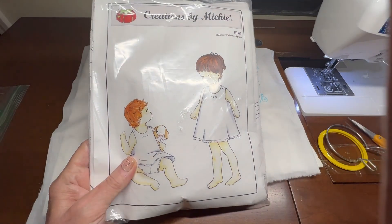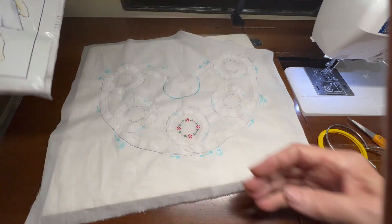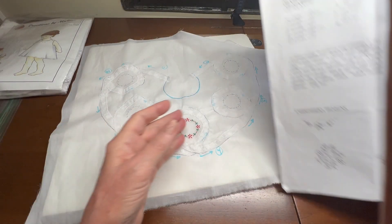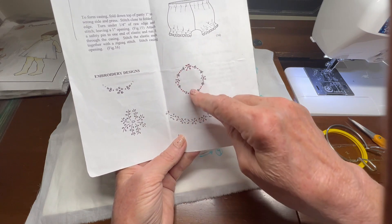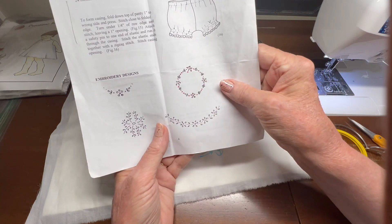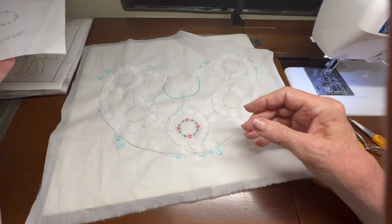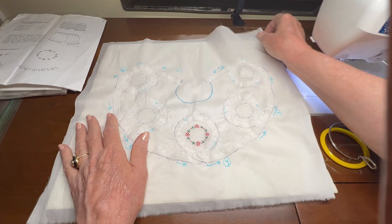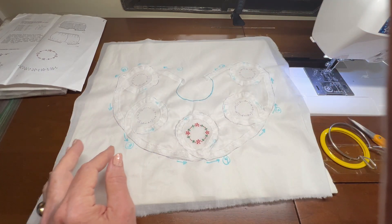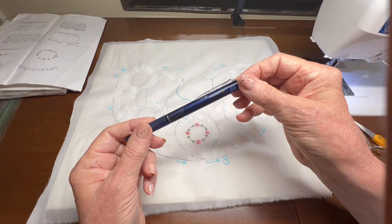The embroidery design I'm using actually comes out of this pattern. Let me zoom out for a minute — it's by Creations by Michelle, number 141. Inside the pattern it has four little embroidery designs, and I'm using this little round one. If you have the pattern and you need to see better detail of the design in order to trace it, I traced it with the friction erasable pen.